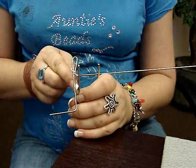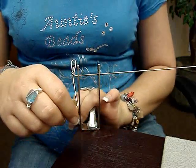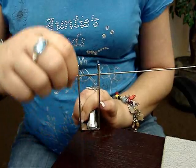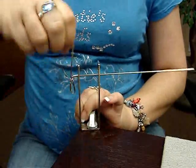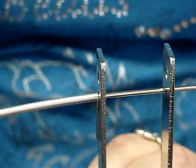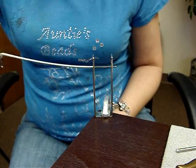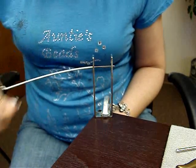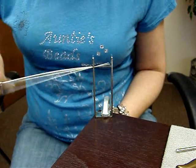What I like to do is hold the wire and just let it drop to give it some tension, and then you just start cranking. What happens is it starts to make this coil. My coil is just about done, so you just keep cranking until it comes loose.